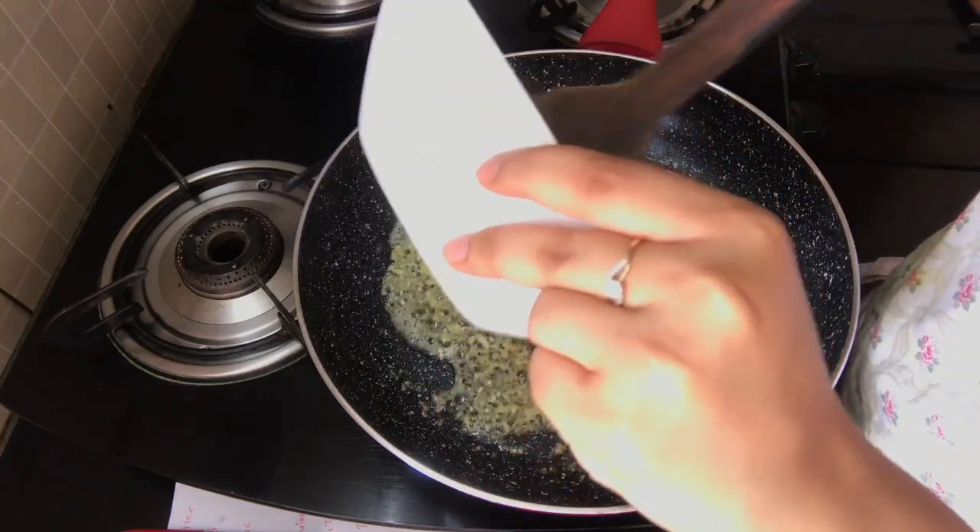So the bread for our bruschetta is now ready. This is how it's supposed to look — it's supposed to be completely well done like this. Make sure you don't burn it, but just make it super crispy. So now we're going to put this together and then we can taste it. Let's get to our next step.